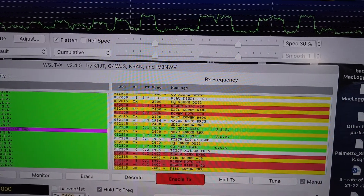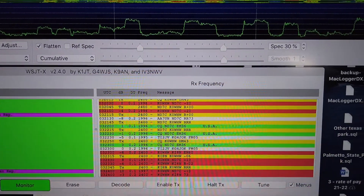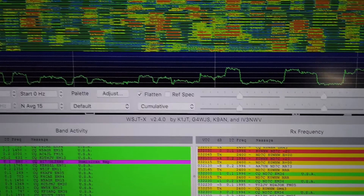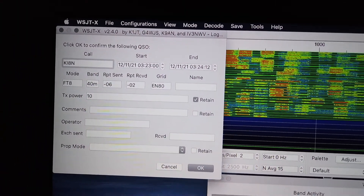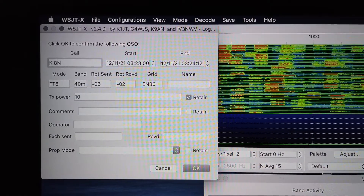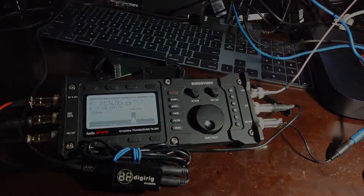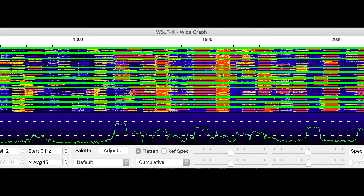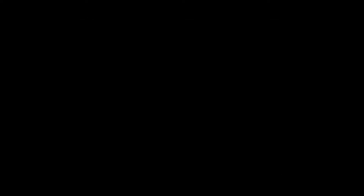So there you have it — it all came together and I have learned a little bit more about digital modes. This combination of the DigiRig and the Discovery TX500 has produced a full spectrum of potential contacts and several of them have gone down into the log. Thanks guys for dropping by — like and subscribe and I'll see you next time.